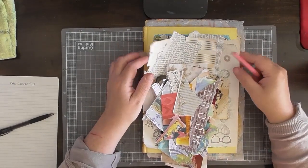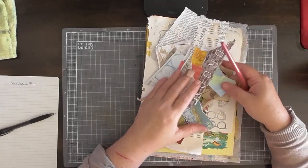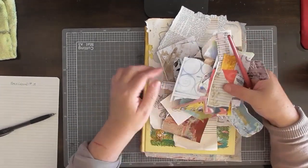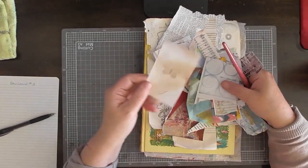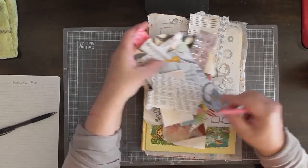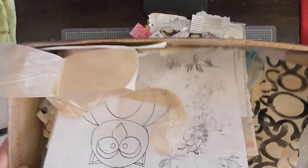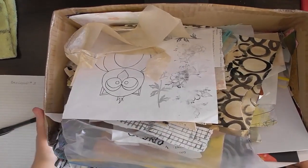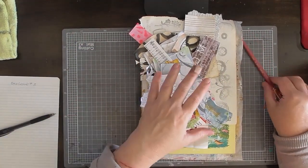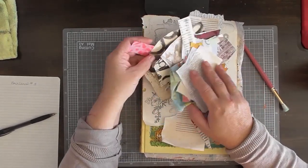So I've gone ahead and grabbed out a pile of scraps — pieces of scraps. There's some scrap magazine images, painted papers, some stamp images, some book papers. I've got all sorts of stuff in here. I keep just about everything. I'm sorting through and finding bits. I want to make a scrungy background, so I'm trying to pick out more muted colours, not too bright.